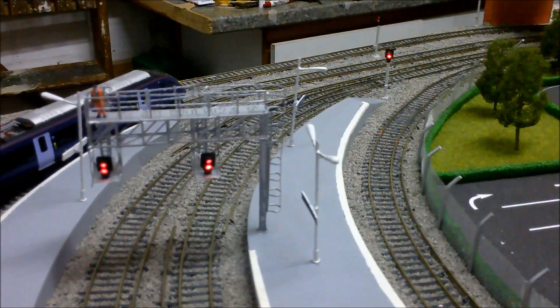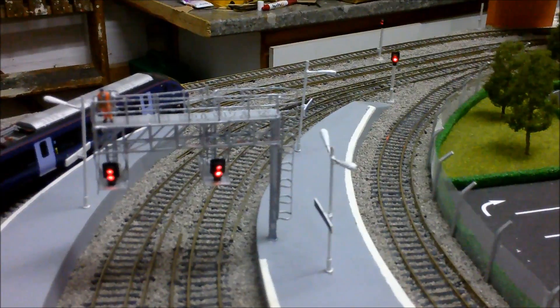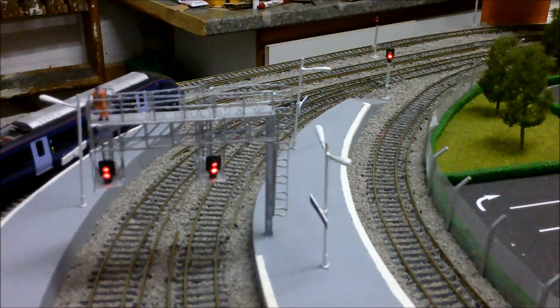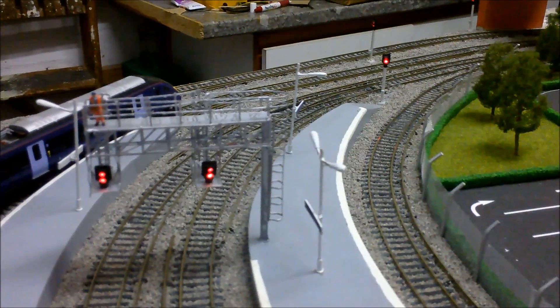This video will be all about how I connect up the Traintronic signals to the DCC. This is something I mentioned back in the November update and I said I'd do a separate video on how they work.